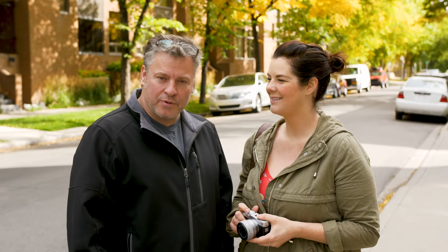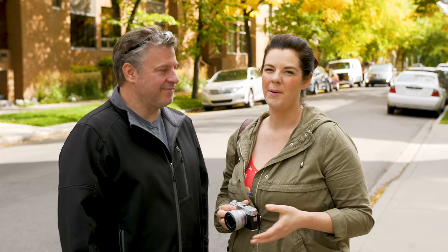Hey TCSTV viewers, it's Dave and Evelyn from The Camera Store. Today we have a pre-production Fuji XA7. A lot of you guys have been asking for us to review something that's under $1,000. We finally have it, so stay tuned to find out what this pre-production camera is all about.